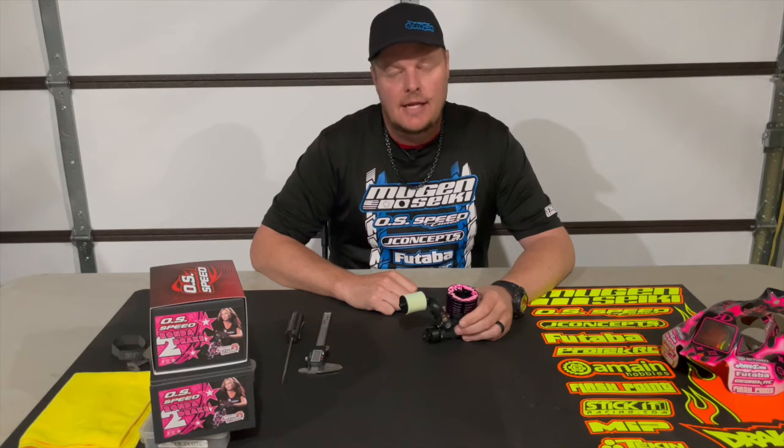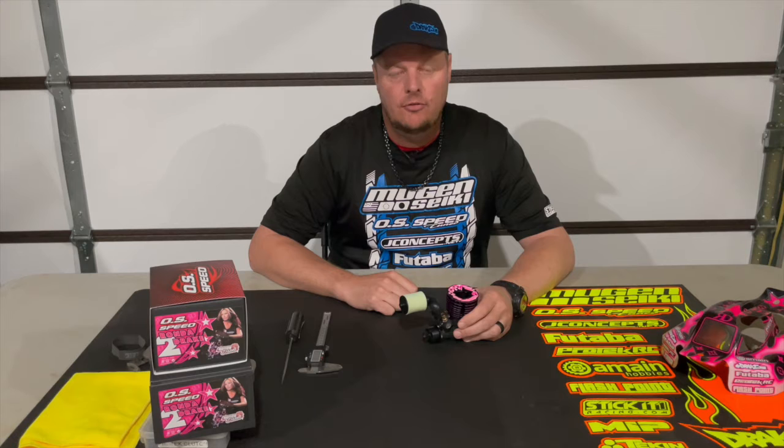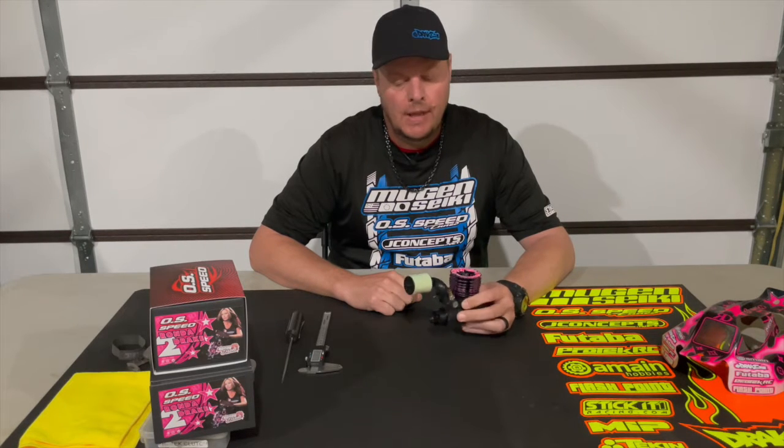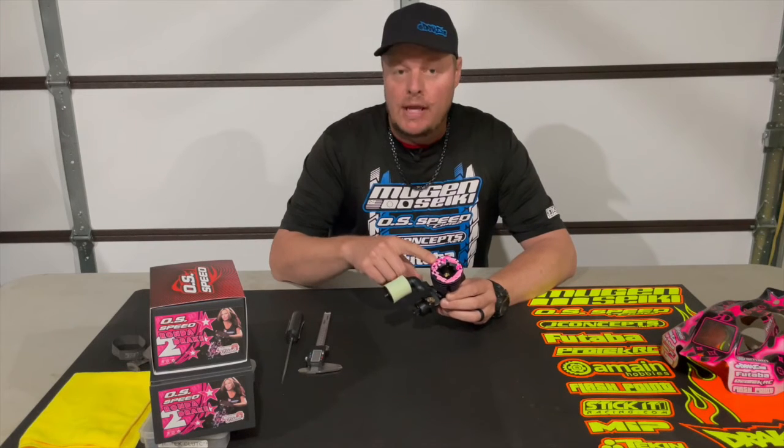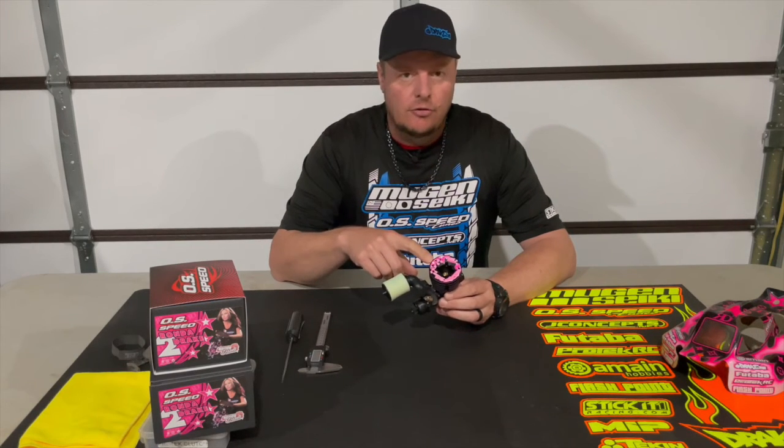How's it going — Adam Drake here. Today I want to share with you the carburetor settings for the OS Speed B21 Ronda Drake Edition 2 engine. I also want to share an update on the colors for the cooling head.